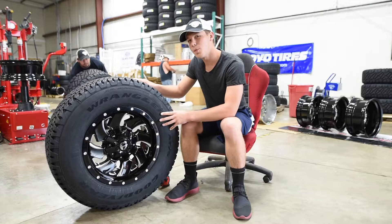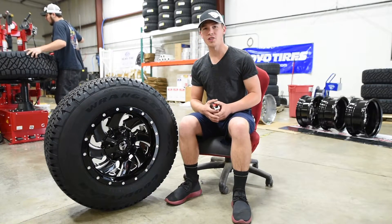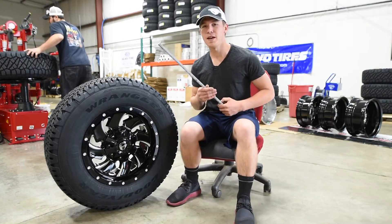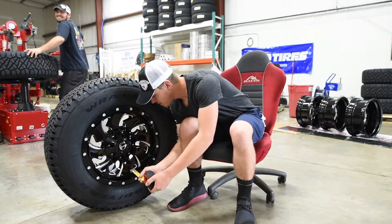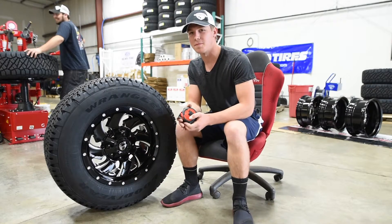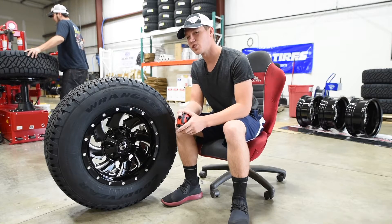Let me know what you guys think about this tire and wheel package down in the comment section below. This wheel also has the lip — it's not big but it's there, it's got a 2-inch lip. Note that will change with the offset, but with the plus 20 offset it's got a 2-inch lip.